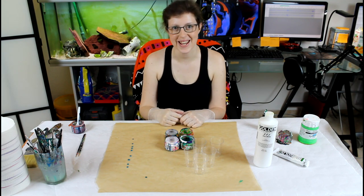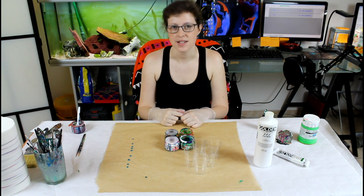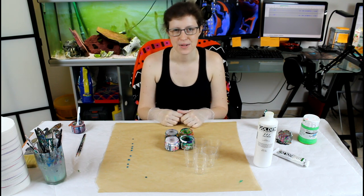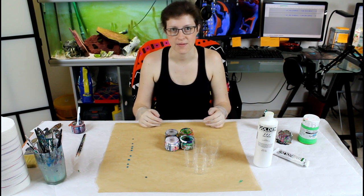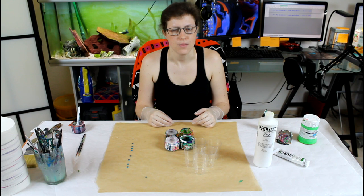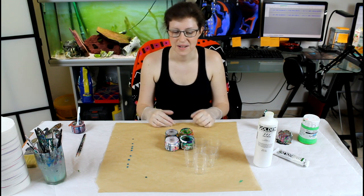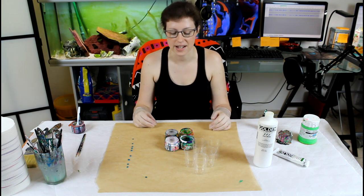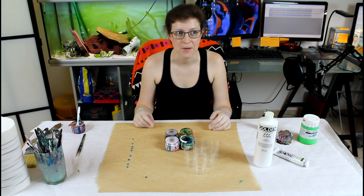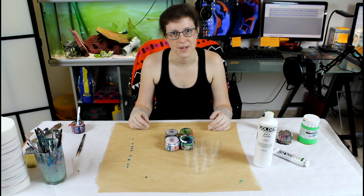Hey everyone! So today I'm going to try another multiple flip cup. The last time I tried it, I tried it with 10 cups on the large canvas, quite large, and it was quite a bit of fun and you guys really nailed it in the comments. The discussion was great and I thought I would try some of those suggestions you left in there.